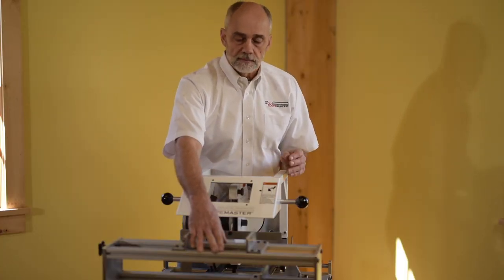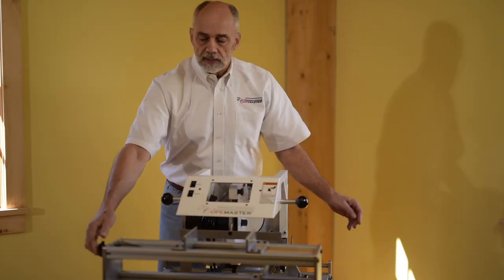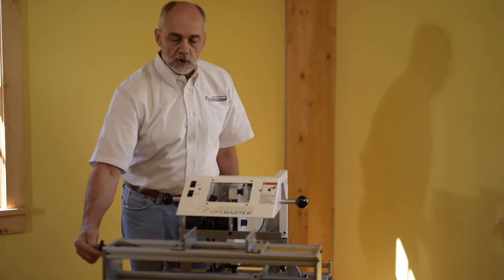This is our work vise. This is where you put your work pieces. It goes up to about 11 and a quarter inches wide.